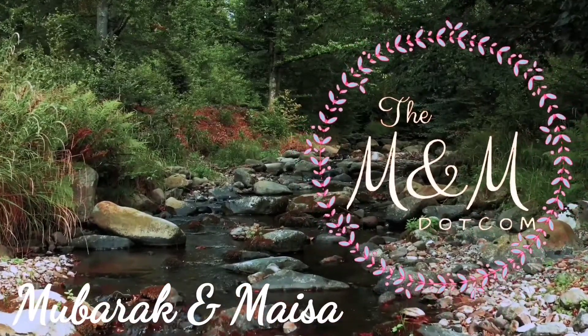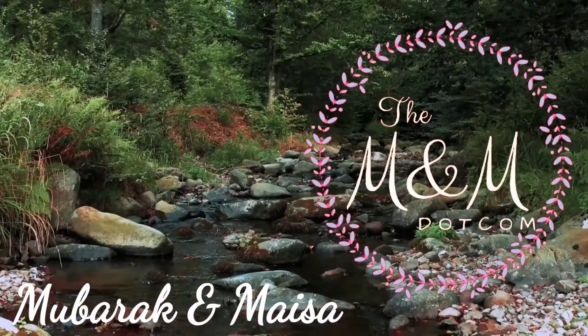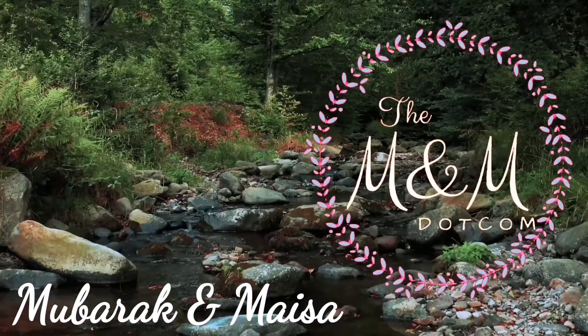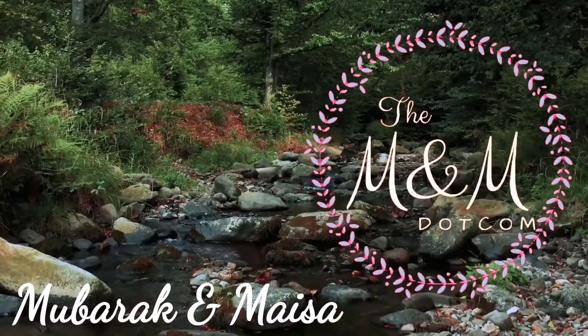Welcome back to M&M.com. This is me, Moparach Hassan. I am getting my eggs. This is a Tamil Nadu style of egg preparation.